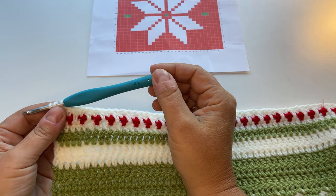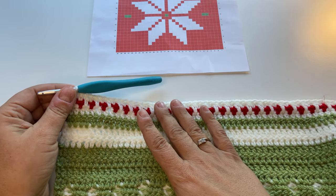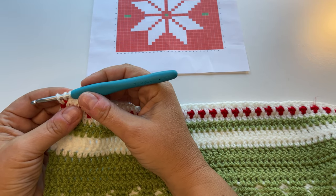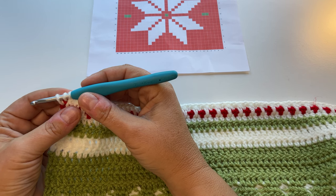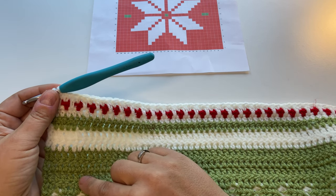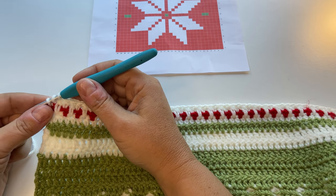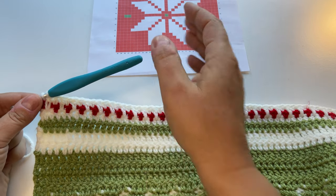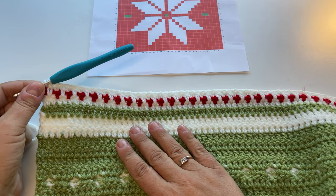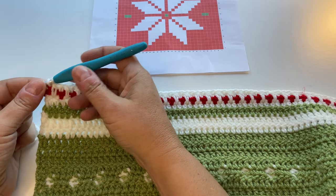I've changed to a 4.5mm hook for this. I used a 4mm hook for the previous section of my blanket and I've changed to a larger hook because double crochet stitches — US single crochet stitches — especially with colour changes, tend to be a bit tighter than other stitches. This can make the edge of your blanket pull in. So to help with this, go up half a hook size. Whatever size hook you used for the bottom section, I recommend going up half a size for this next section.